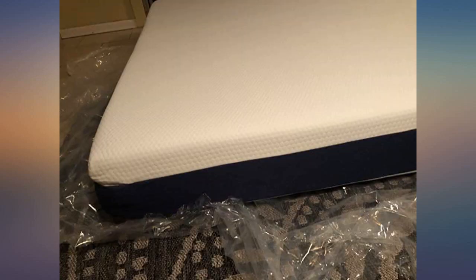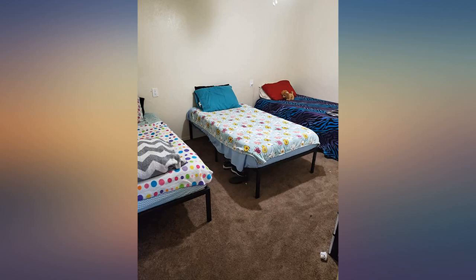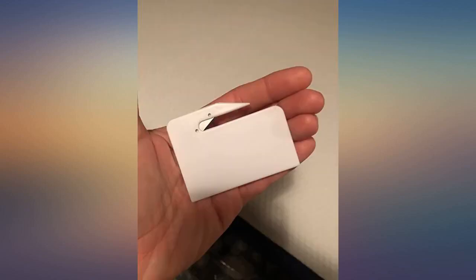I can't believe I paid under $200 for a king size mattress of this high quality. It blows my mind. I'll be buying mattresses from this company for my entire family now.